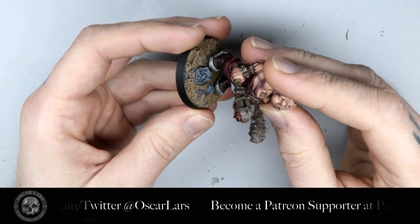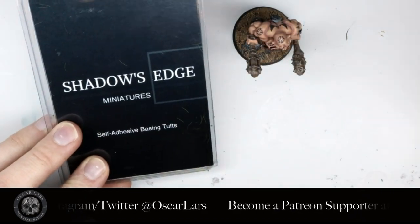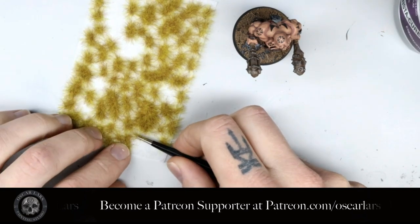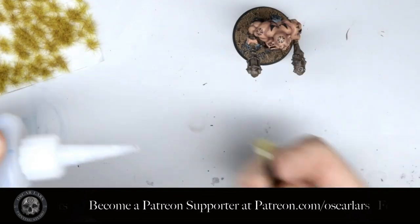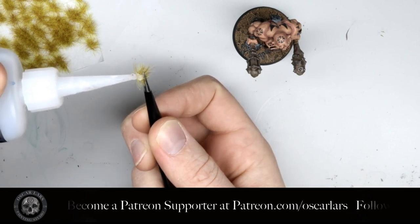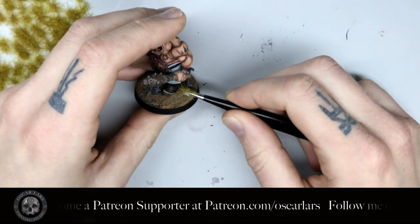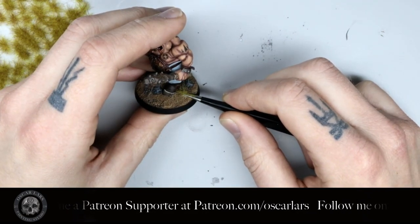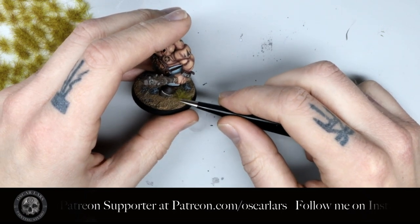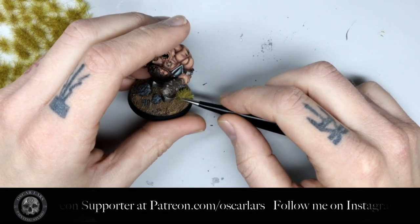When the glue is dry we're going to finish the base off with some grass tufts. I have some grass tufts from Shadow's Edge Minis. I use tweezers to pick up a tuft and super glue to attach it to the base in a desired location. I use different types of grass for some variation. The last thing you can do if you want to take this to the next level is to add some wash and a dry brush to these grass tufts once the glue has fully dried. But for this tutorial we're going to leave it here and call him battle ready.